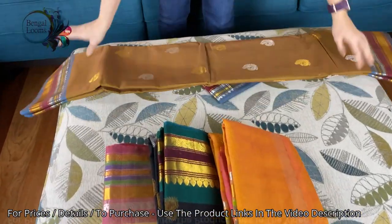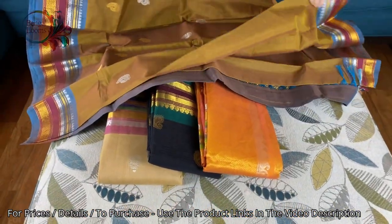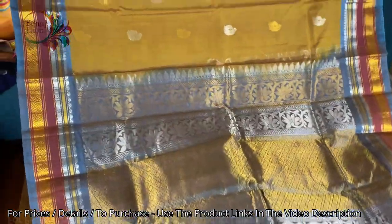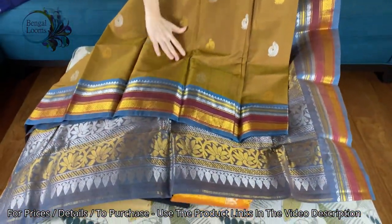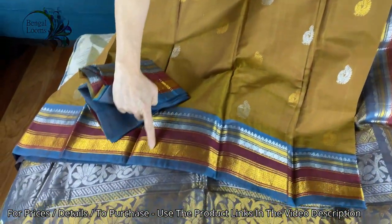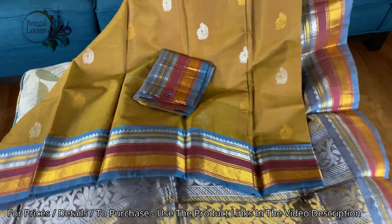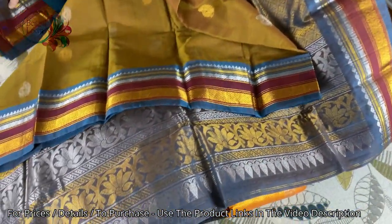This is the fourth one — it's a beautiful henna green, a short color, a really good one. This is the pallu of the saree, and this is the body again in silver and gold zari. Look at this beautiful border, and this is the blouse piece for this one. It's a very unique color of mehendi green and blue, with equal-sized border on both sides.